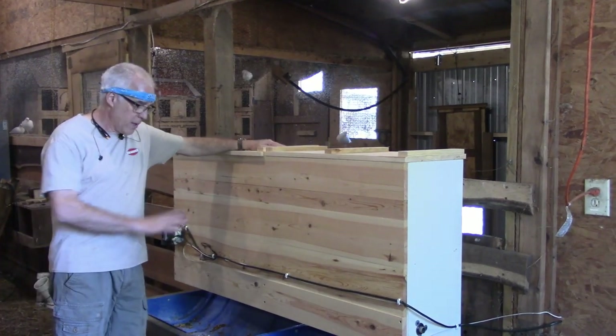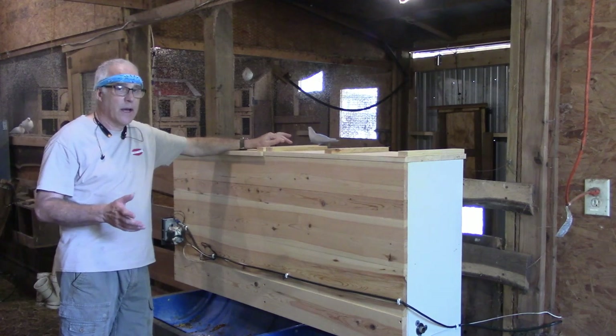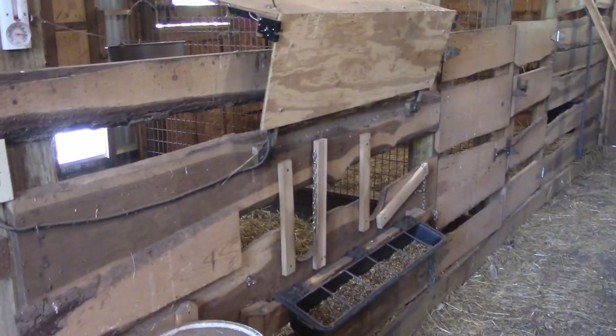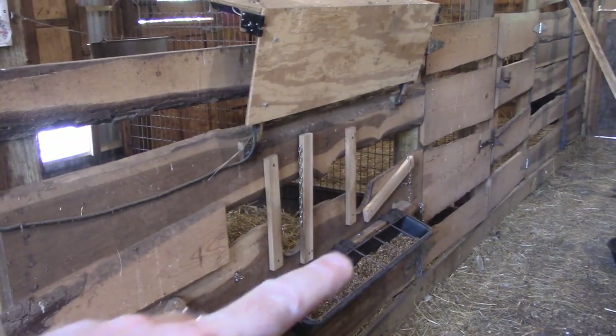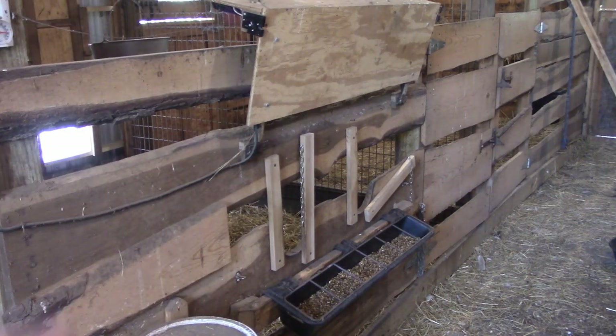This is an automatic feeder for my goats. If you've seen my channel for a while, you know I used to have a different system over here. I used to use this system right here, and that board up there on the top folds down over the trough, and then when it gets dark, it releases and opens up. If you want to see that, I'll link the video in the description.